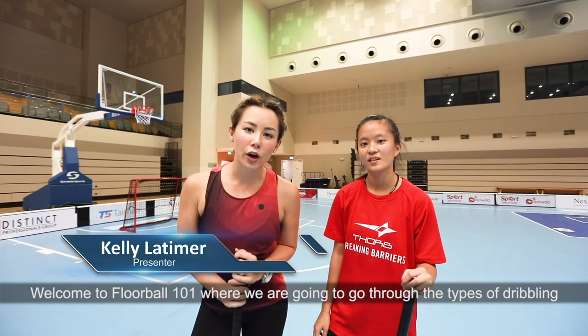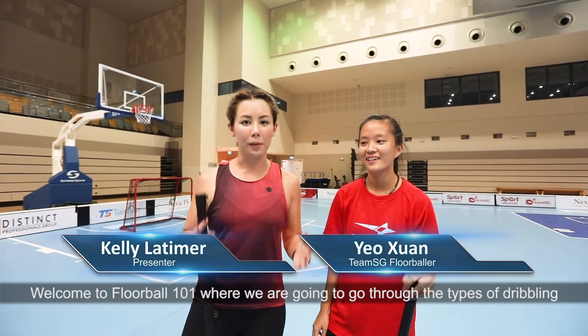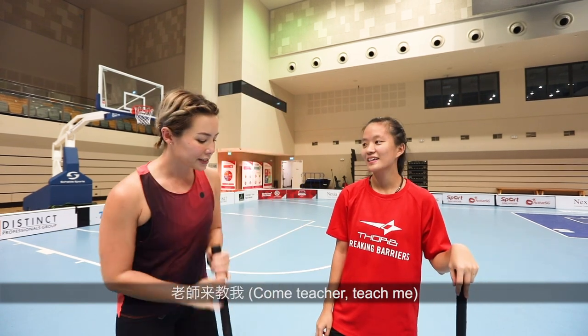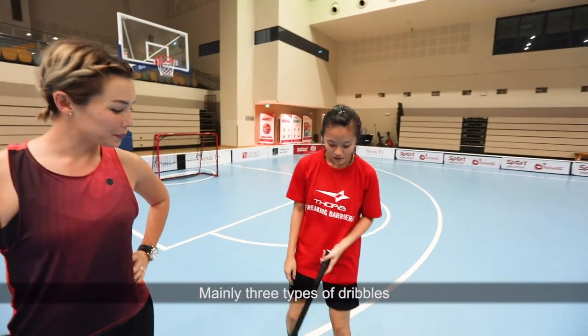Welcome to Floorball 101 where we are going to go through the types of dribbling. There are over 10 of them but today we're going to focus on three. The teacher will teach me mainly three types of dribbles.